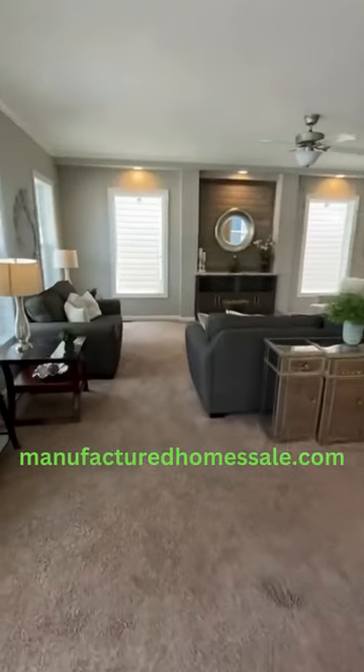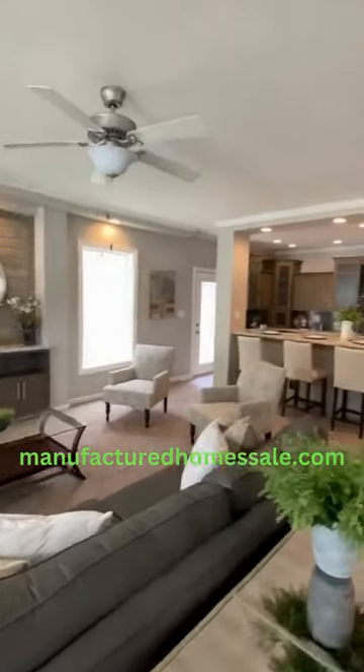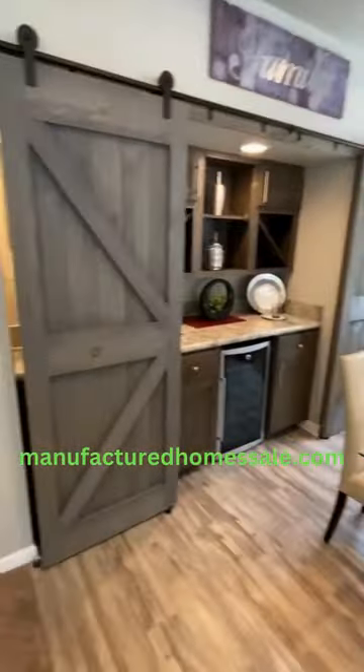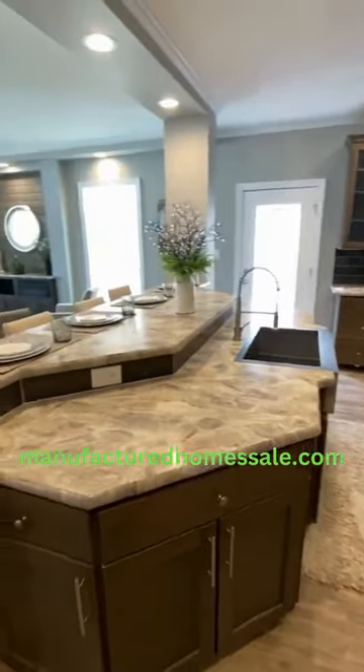As soon as you walk in, here's your living area — lots of room — and you've got the kitchen there. We're going to take a deeper look. Look at this dining spot. This layout, this floor plan is like something you don't see every day.